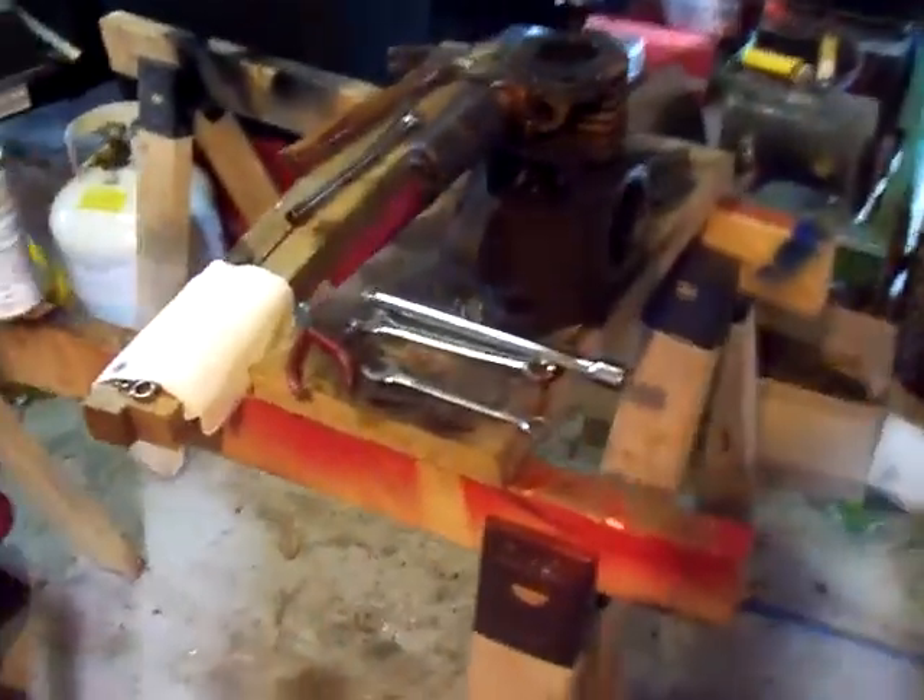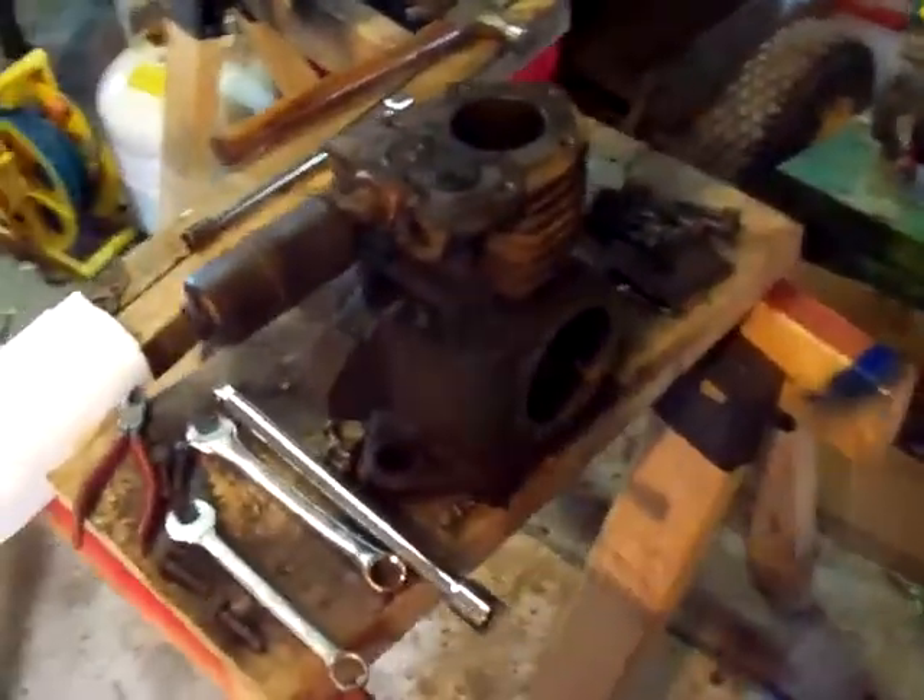Okay YouTube, I've probably got about 17 new motors since my last video.